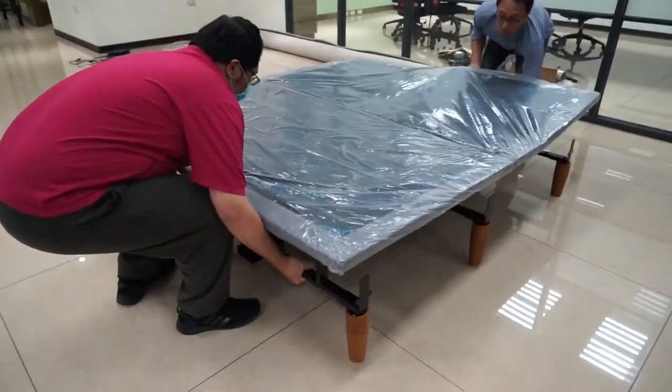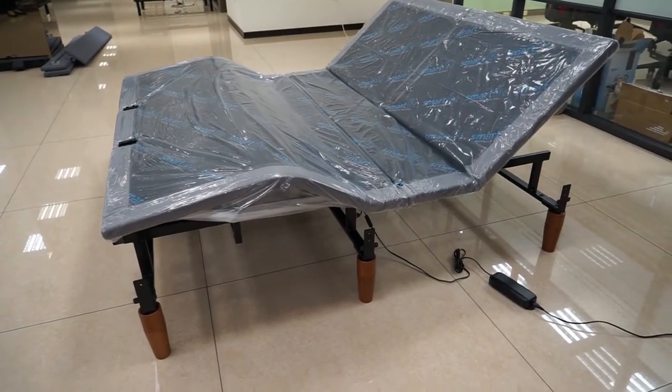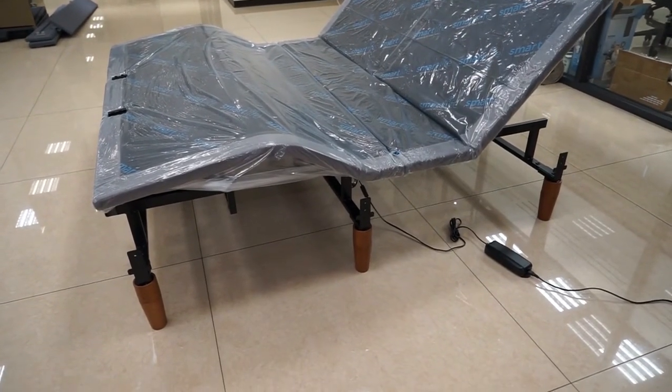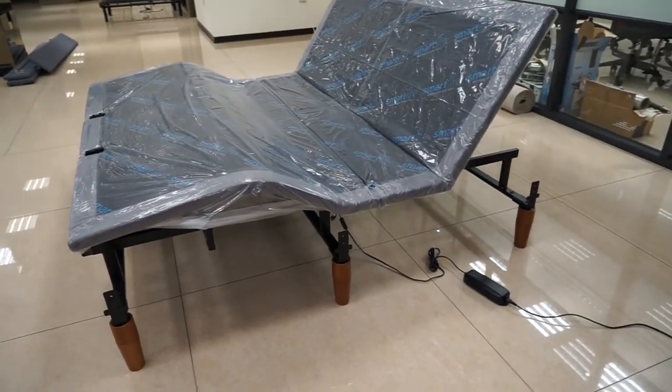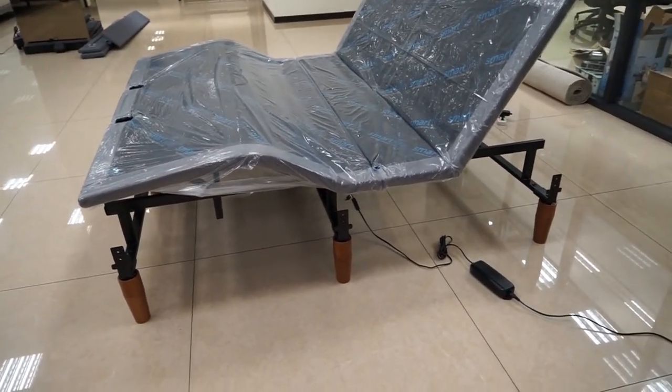Insert the enclosed batteries into each remote. Test the functions of the remotes to ensure that the bed operates properly. Put the bed in the upright position for both the head and foot in order to install the optional side rails.